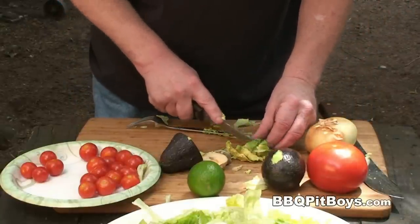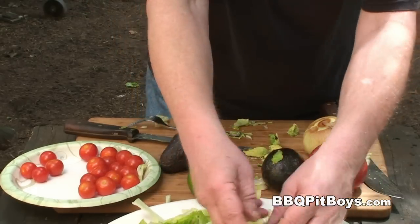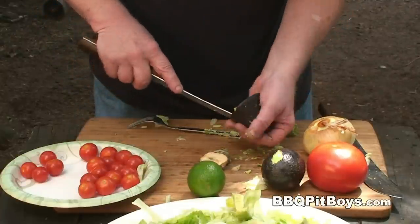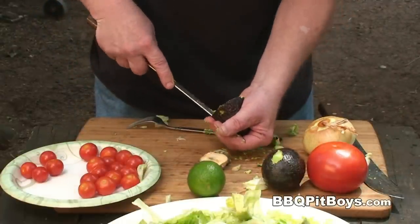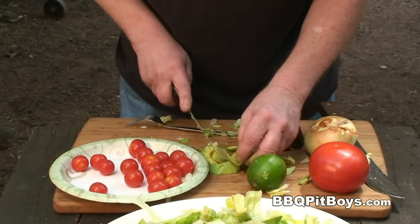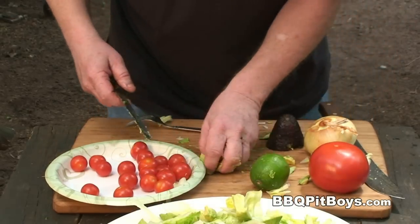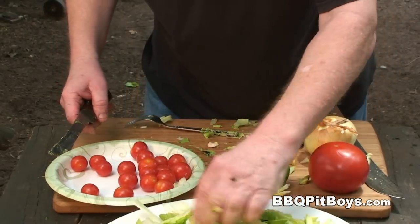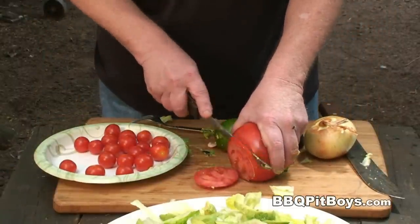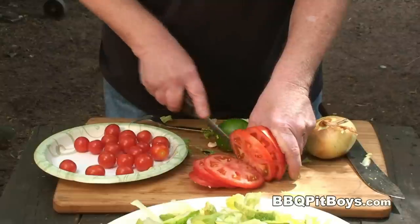Otherwise you can use that fast-forward button. If you've never had this pineapple chicken avocado tomato salad, you definitely gotta check this out — this is real good summertime eatin'. Here I've got a big ol' tomato. Make some thin slices.